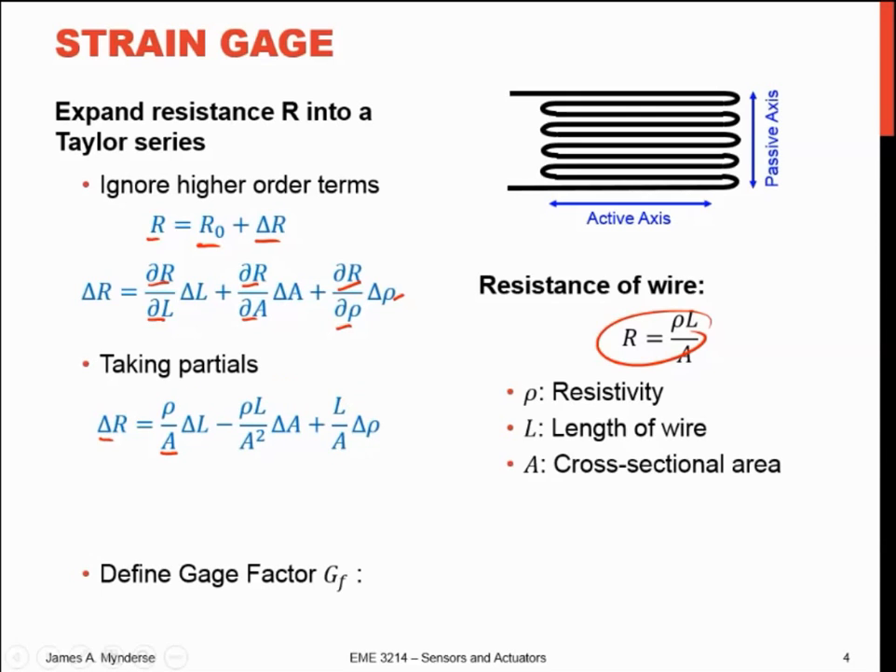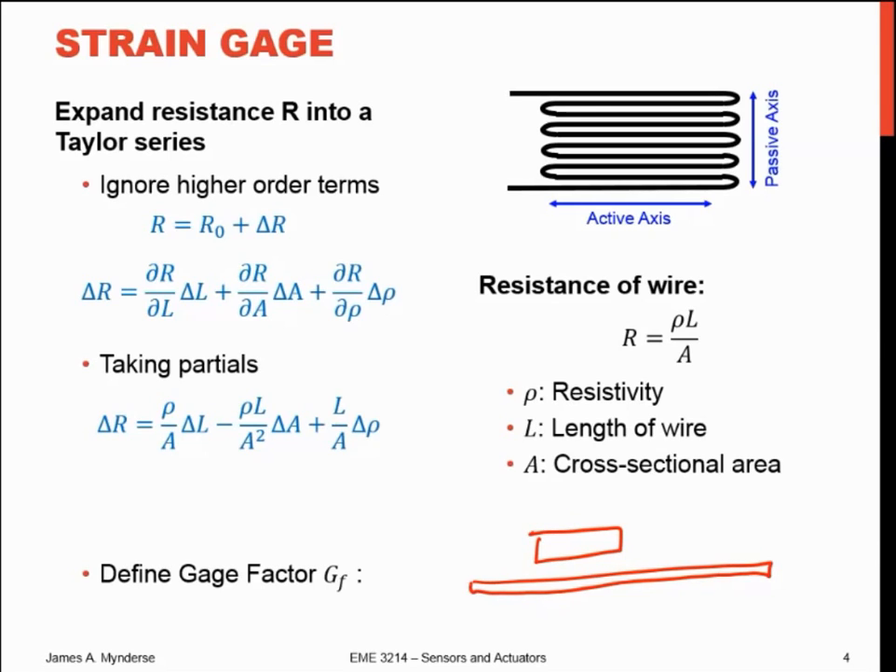As we stretch these wires, all these things happen at the same time. Just like if I take a rubber band and stretch it — it gets longer and it gets skinnier. So I'm changing the length and I'm changing the cross-sectional area as well. The same thing happens to these wires. And the other thing that happens as I stretch it is I get a change in the resistivity, and it's material dependent. As you strain that wire, you strain the interfaces between the crystal boundaries in that metallic substrate, and that affects how easily the electrons can flow, changing the resistivity. Typically as you strain it, the resistivity goes up.